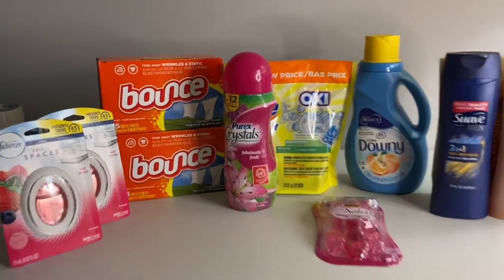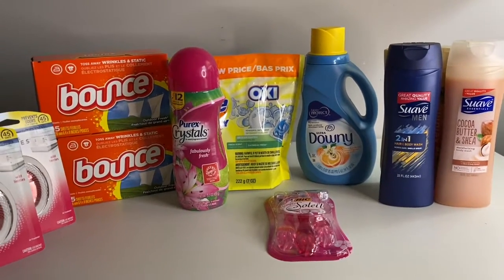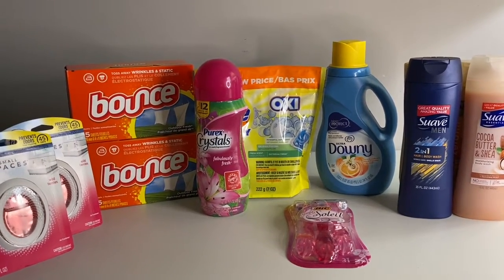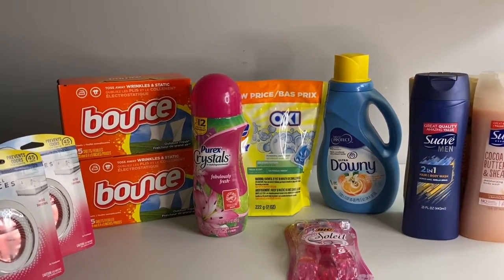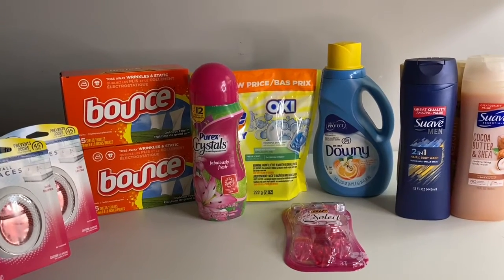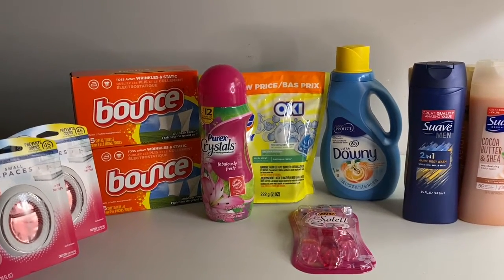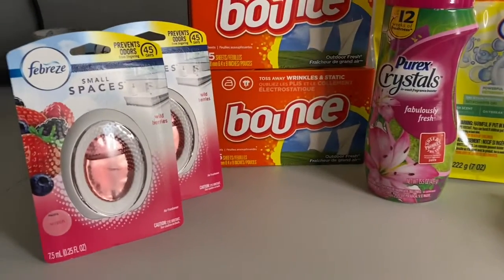I was doing all of my paper and digital coupons — trying to use all the ones expiring today, the 26th. One coupon did not work out, but that's fine because it really wasn't supposed to be for that product anyway. But I'm ready to show you everything.